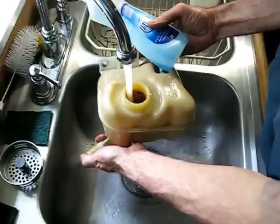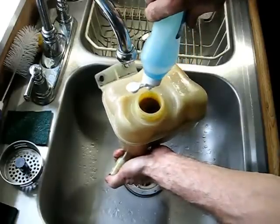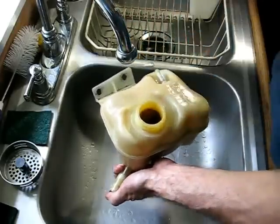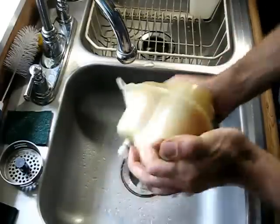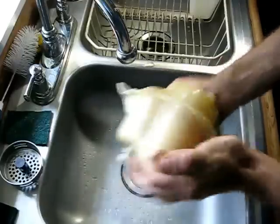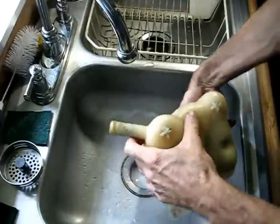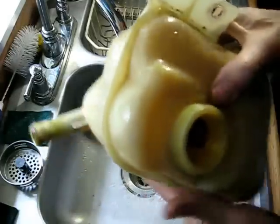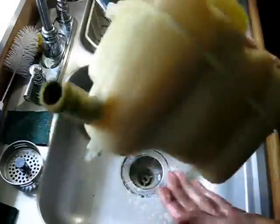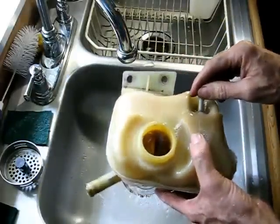Put your thumb over the outlet, fill with hot water — not too hot — then put some dishwashing detergent in there and shake it up. Keep shaking it. When it's clean enough — yours might take more cleaning — you should be able to hear that sensor rattling inside. When you can hear that rattle, it's clean enough. Make sure you clean all the soap out when you're done.